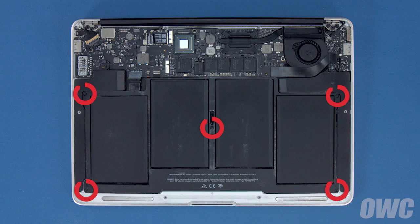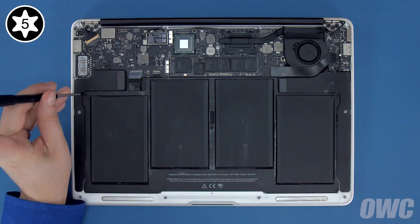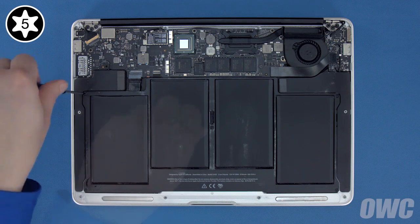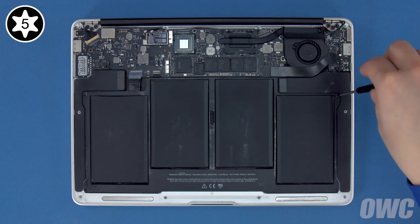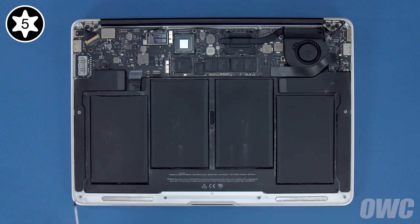There are five Torx T5 screws holding the battery in that need to be removed. These three are longer, so we'll remove them first. Then we can remove the two shorter ones near the front.